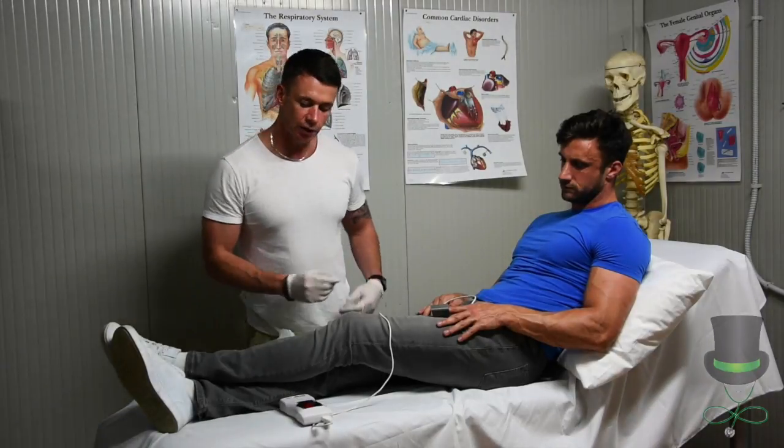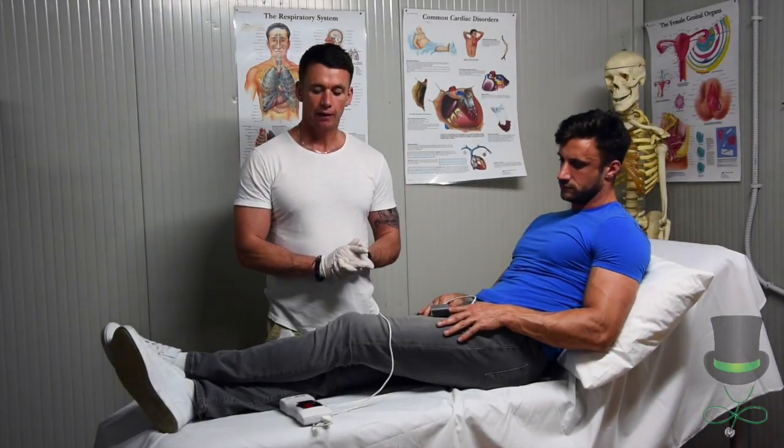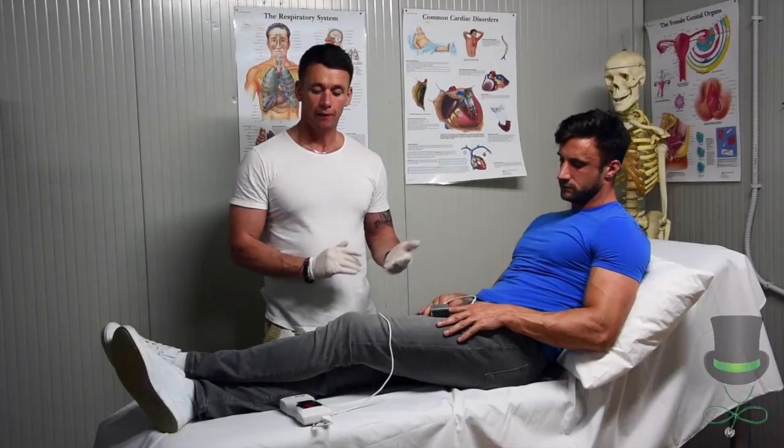Ensure that the oxygen saturation level is above 94%. Anything under and the patient will require oxygen.